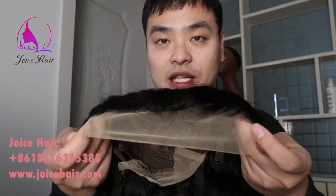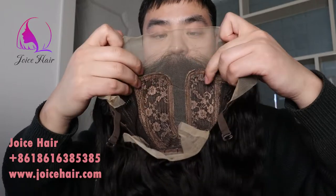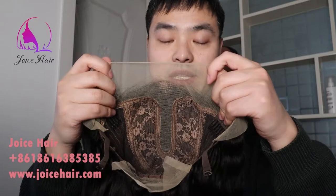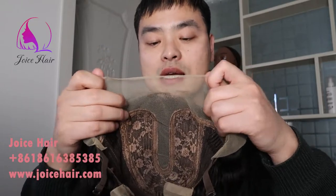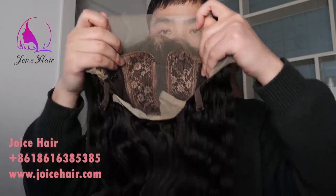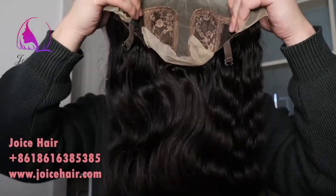It also has a parting space in the center. So for those who want a realistic frontal hairline and have a requirement for central parting or free parting, and you do not want to spend as much as the lace front wig of 13 by 4 or 13 by 6, this is a great solution.